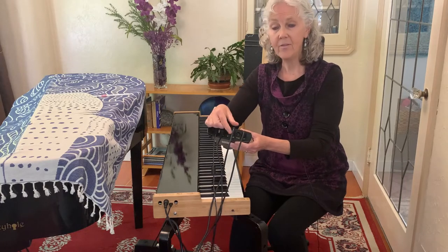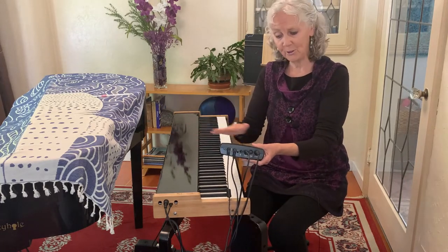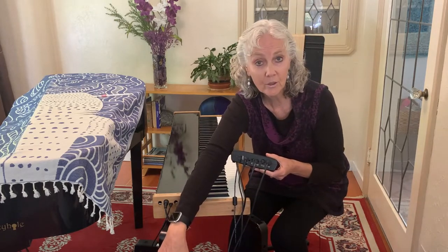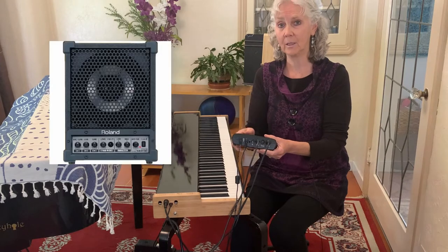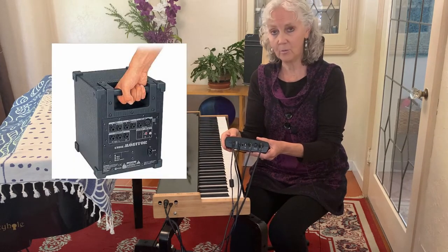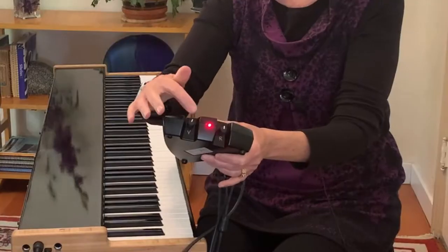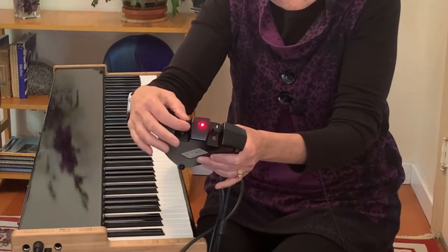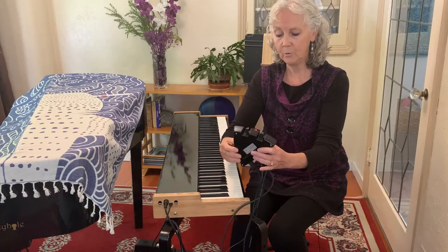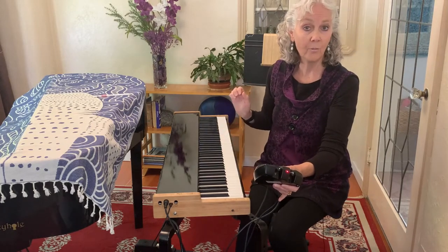This takes the sound that these two objects create and it runs to — right now I'm using a Roland speaker. I'll stick a picture of it here so you can see it, just a little cube speaker that creates the sound. At the front there is a volume switch and a reverb switch, so I'll turn the volume up a little bit, leave the reverb in neutral position, and I've got a beautiful sound.